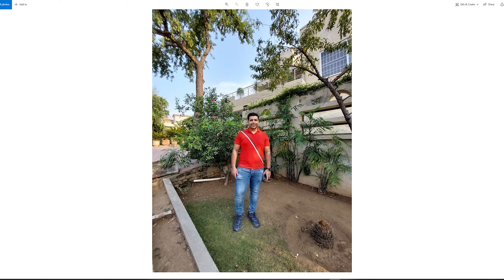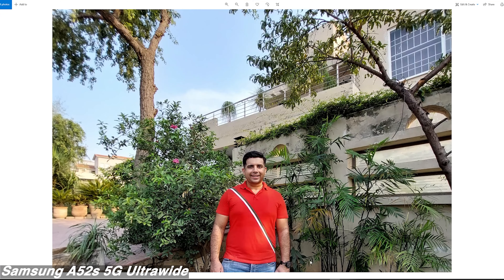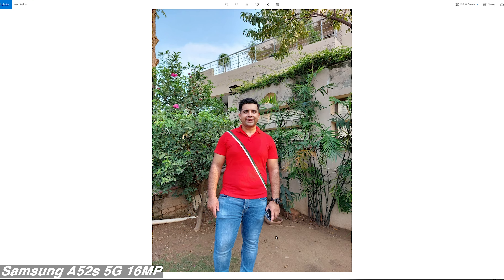Let's take a look at the rear camera photo samples, starting with the ultra-wide image. Samsung's ultra-wide cameras have always been good on their mid-range and flagship phones. This image lacks a little saturation, but overall it's pretty good — you're not expecting a lot of detail in ultra-wide. Saturation comes back in the normal mode where dynamic range is quite good, shadows are balanced, and details are fine.